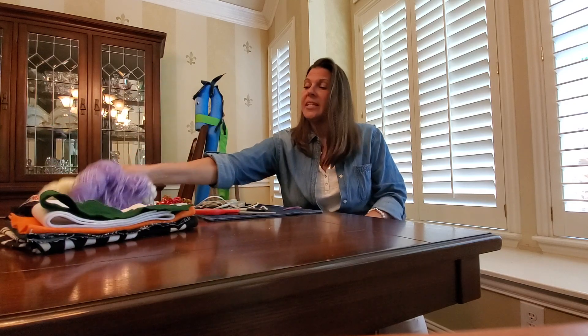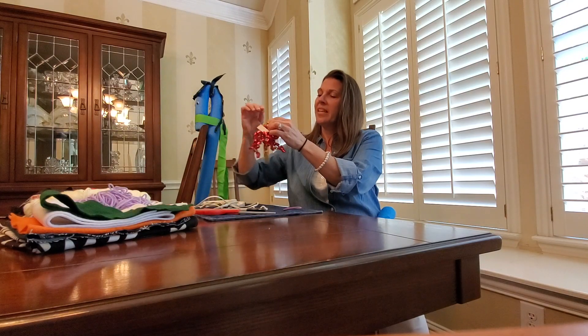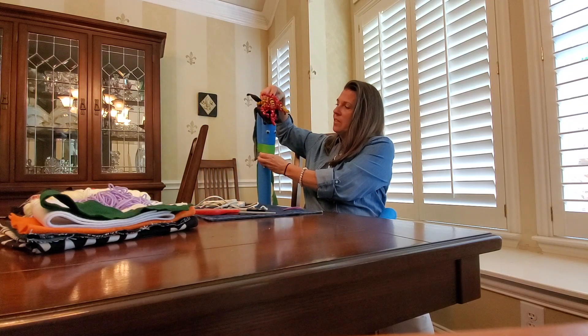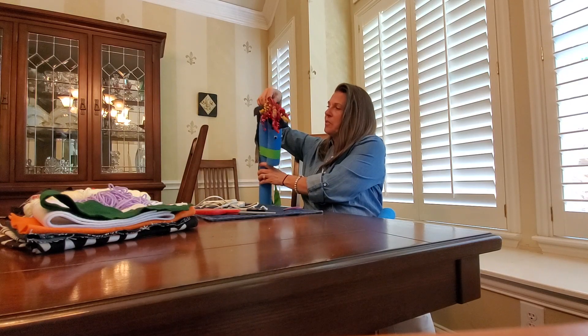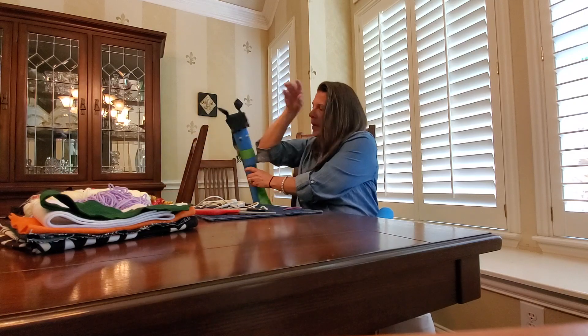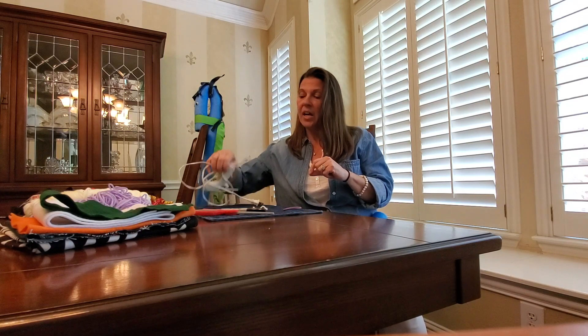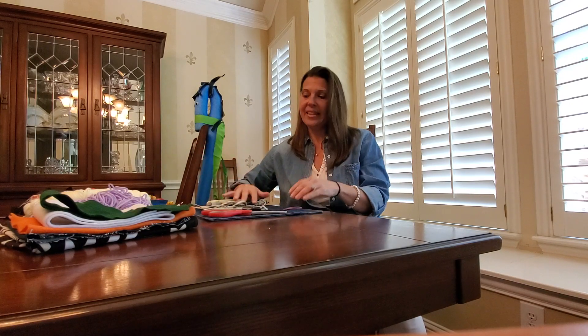Another option is to use yarn for the hair. Or you could also use curling ribbon. You can put a chunk on the top and then a couple more chunks down the back and you'll have yourself a really fancy horse. You will also need scissors, a hot glue gun — this is where mom is going to have to help with the cutting and hot glueing — and you'll either need some googly eyes or a sharpie. And that's it!